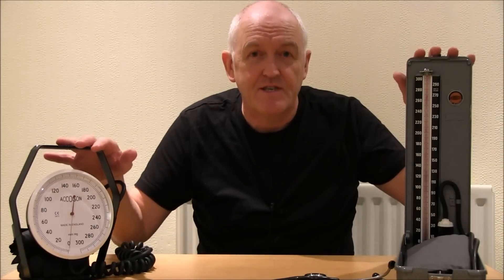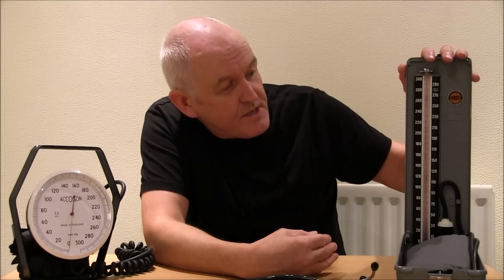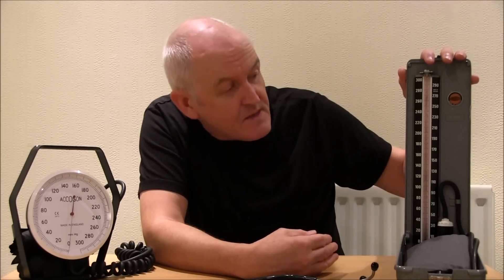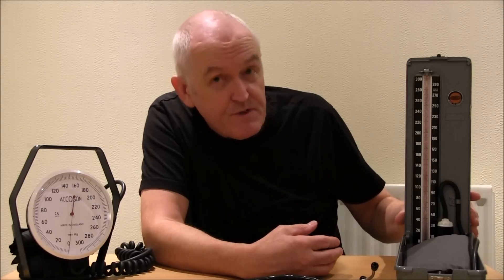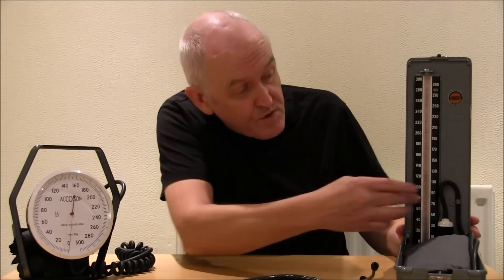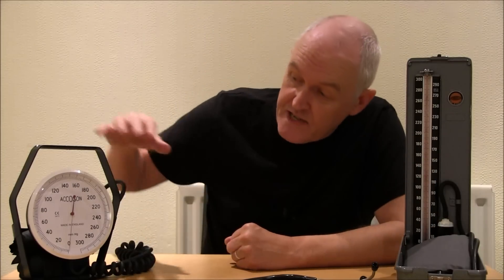Every nurse and doctor in the world needs to be able to record blood pressures using manual devices, using the auscultatory method by listening with a stethoscope. Originally we used these sphygmomanometers — sphygman was the name of the guy that developed it. The manometer is a pressure gauge; this one uses millimeters of mercury in a column, and this analog one uses a dial. It's the same thing.